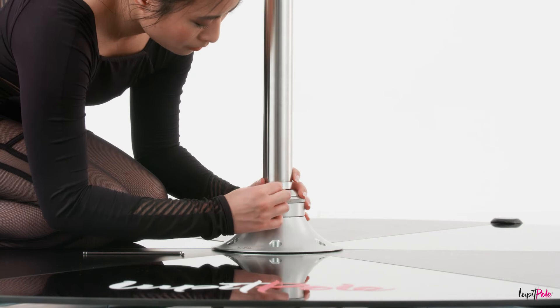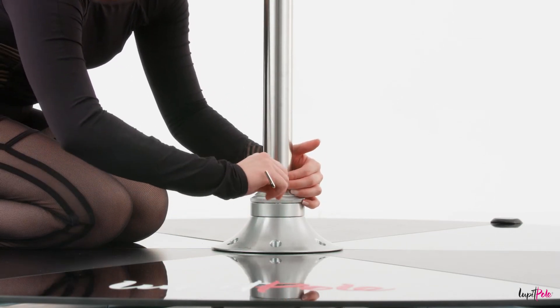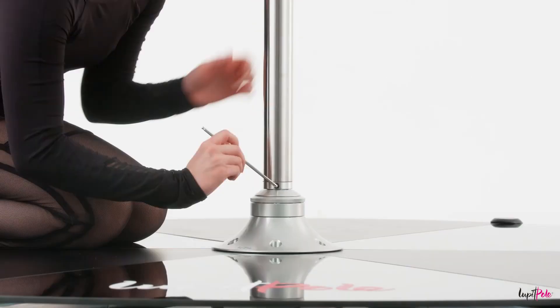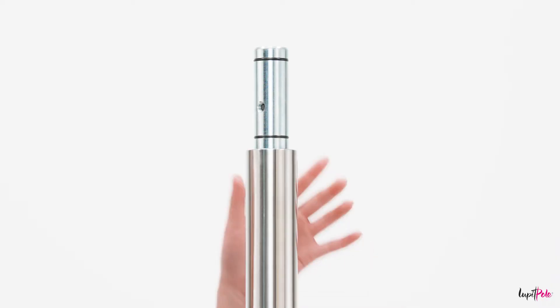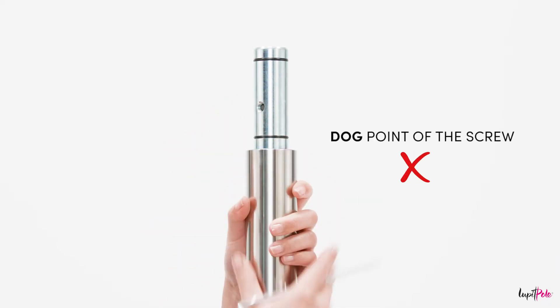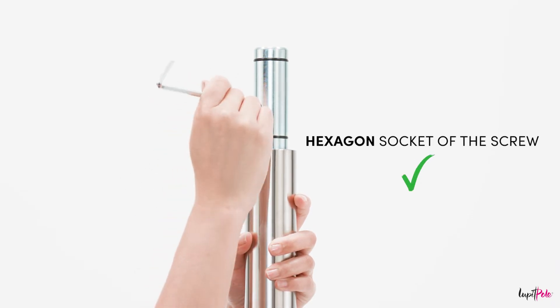Take the screw that you removed from the main pole and screw it back into the hole — first with the longer part of the hex key clockwise, then use the shorter part to additionally make sure the screw is properly fastened. Check the holes at the top of the main pole: on one side is the dog point of the screw, and on the other is the hexagon socket of the screw.